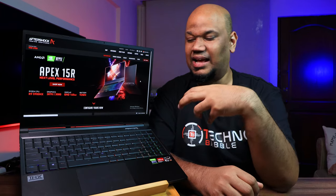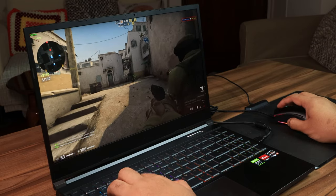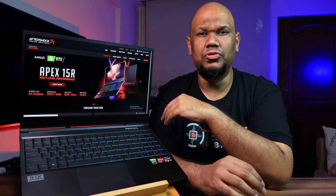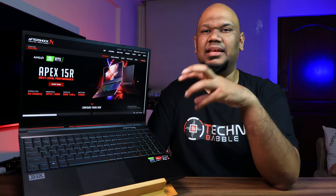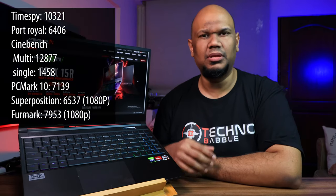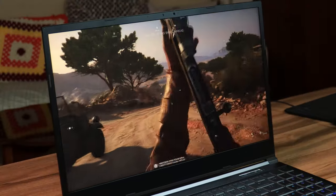Performance-wise, this thing is crazy powerful. I'm honestly shocked at how capable modern laptop processors have become. The Ryzen 9 8-core CPU coupled with the RTX 3080 will chew through 3D modeling or video rendering work in no time. It scored really well on benchmarks — I'll put those on screen — and it handles every game I threw at it really smoothly, including triple-A titles, even at QHD resolution.